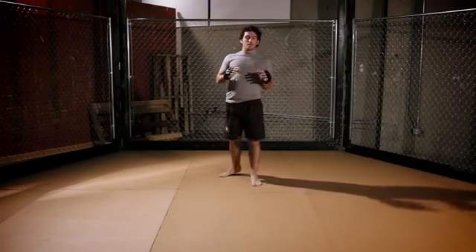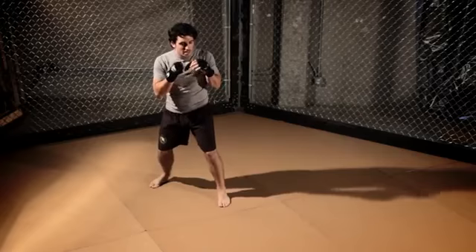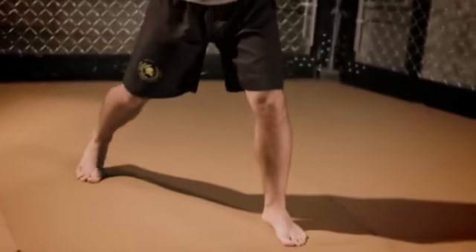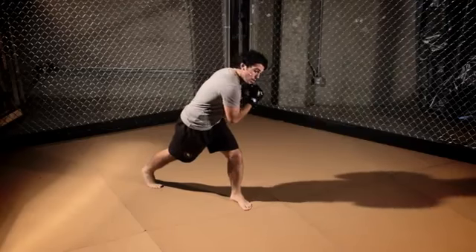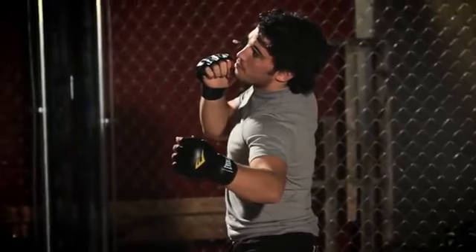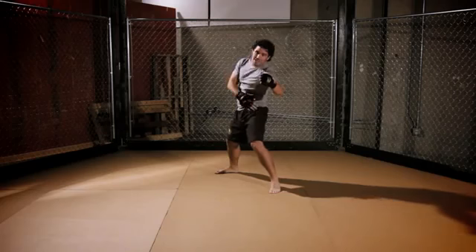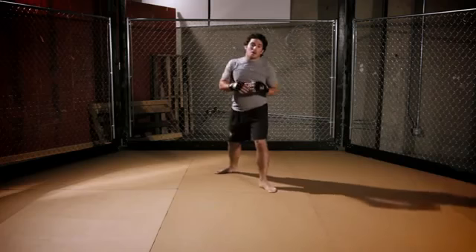Let me give you a quick recap of the punch. Get in your stance, hands up at your face, knees bent, step to the outside, turn the back foot, and get over your front knee with your shoulder. Then turn your front foot, lock your hips, and send this punch up and through at a 45-degree angle, keeping your hands up at your face and sending the maximum amount of power through your opponent.